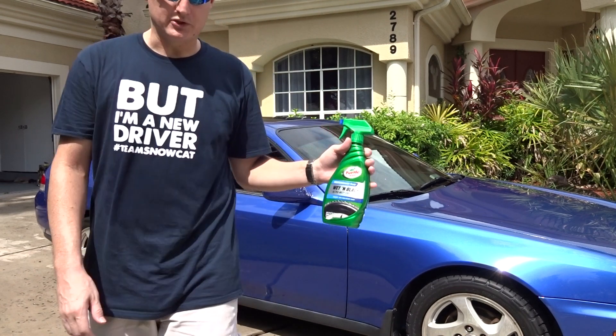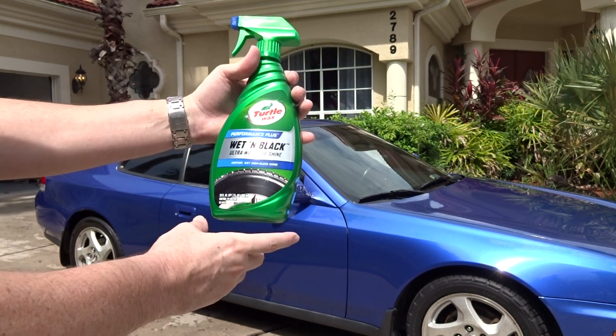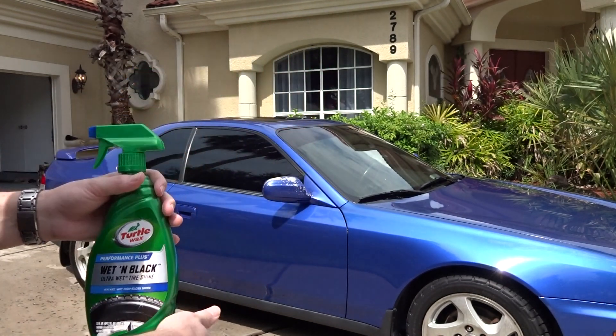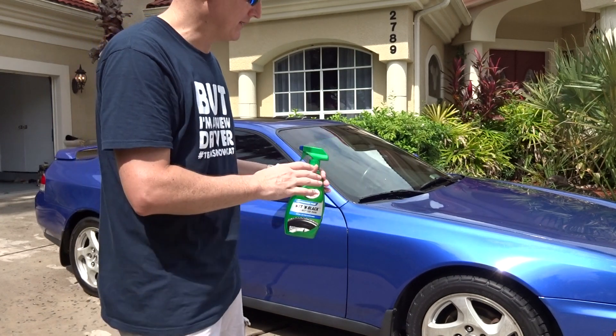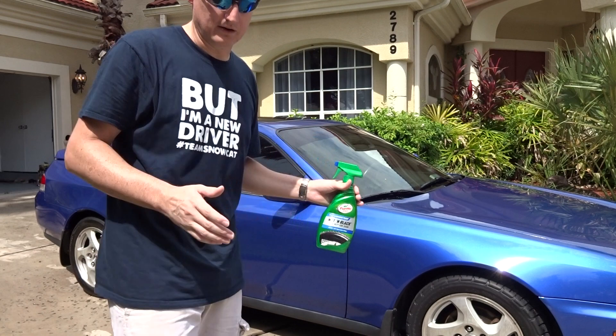I'll bring the bottle in close to show it off real quick. This is about $4 US. I want to let you guys know that I've already gone ahead and cleaned off the wheels — everything is done. The car has been cleaned, so this is the last step to beautifying the outside of the car.